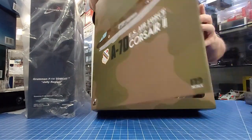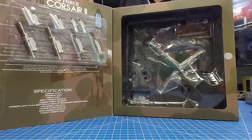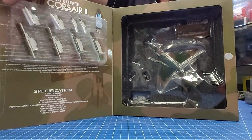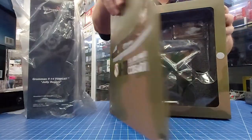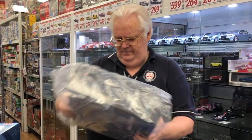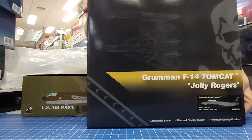From JC Wings we've got the US Air Force Corsair II A-7D, also in a Vietnam-era scheme. Very nicely done in 1:72nd scale, with a lot of weapons load — you can reset the weapons load the way you want it. Very, very well done.